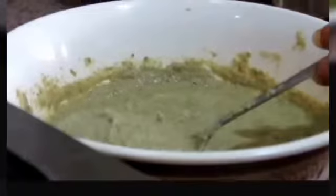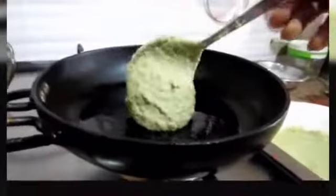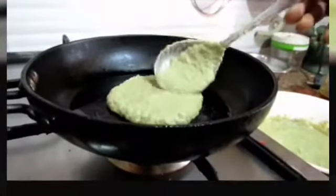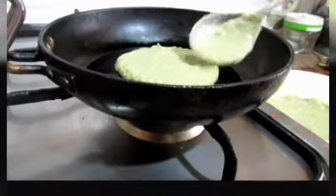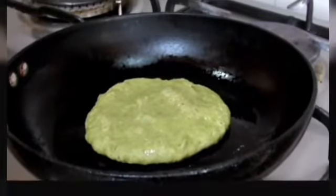I am going to pour some oil. After heating the oil, I am going to put the paste. We need to flip it.